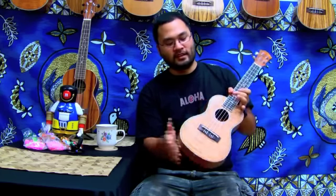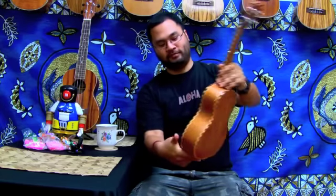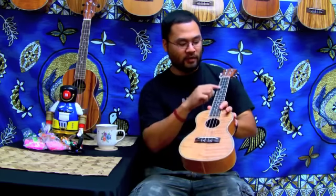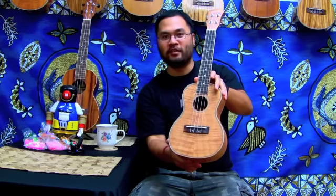The neck is mahogany, and the top, sides, and back are okume wood — top and back very curly okume, as you can see. The fretboard and the bridge are rosewood, and we have markers on the frets as well so you can help find your place on the fretboard.